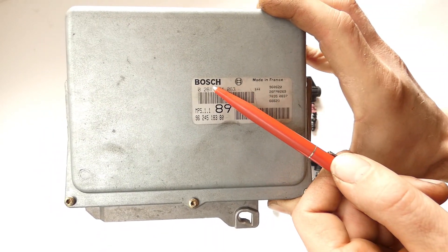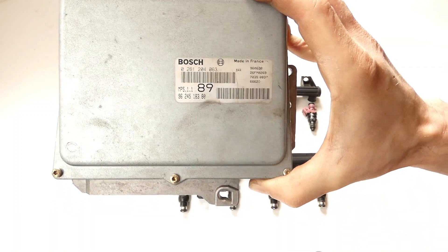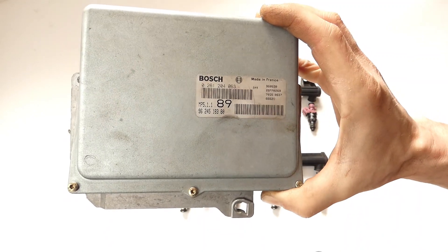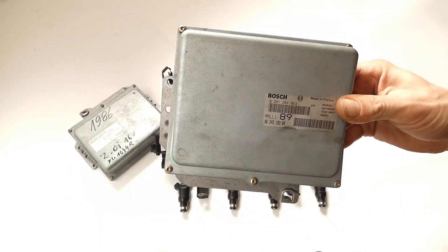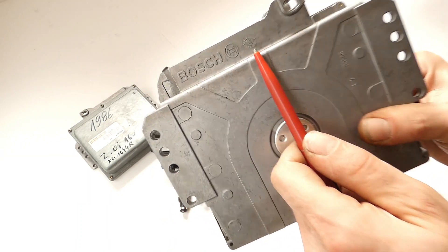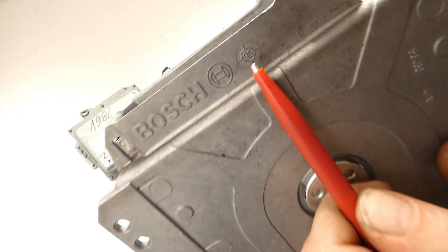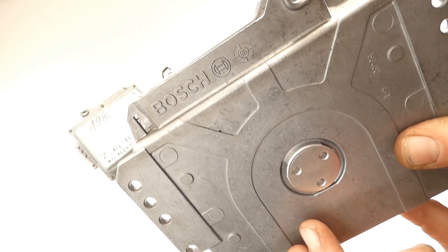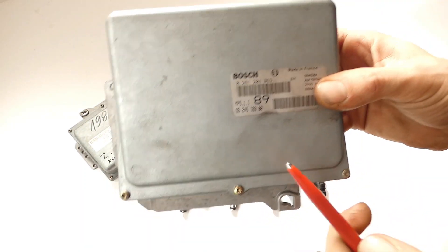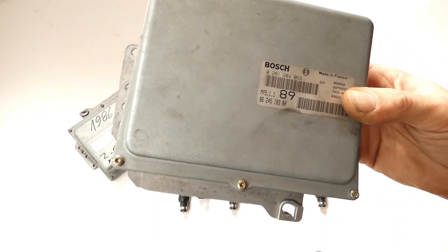That is a Bosch ECU with data version MP5.1.1. If you search for Bosch and this number on Google, you would find this ECU - it's the one from the XU7 JP4. This ECU is from a 1996 build year - it is engraved as from a 96 XU7 JP4. You should pay attention to this when you swap them: make sure you have the same data version and ideally the same build year, otherwise it will not function.